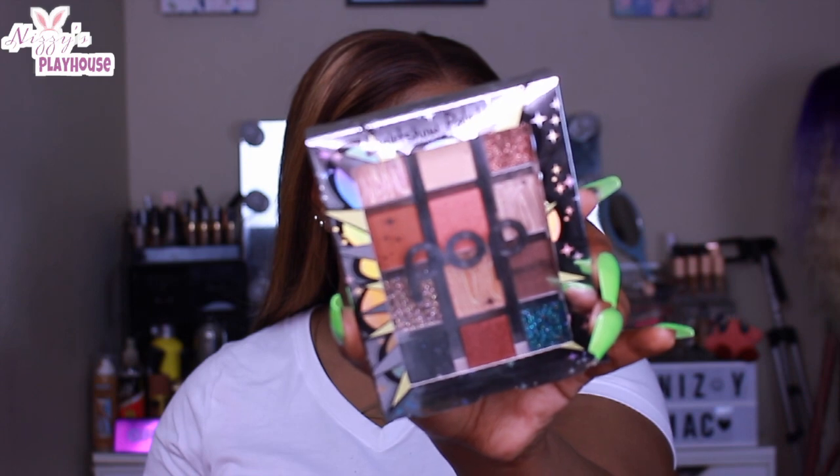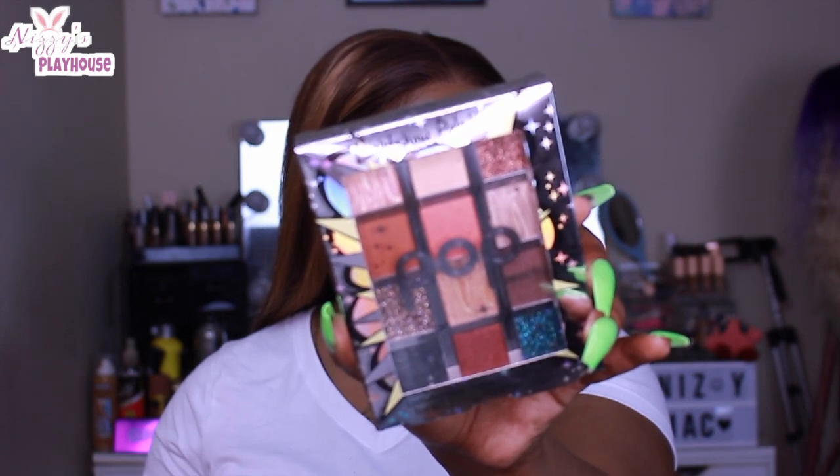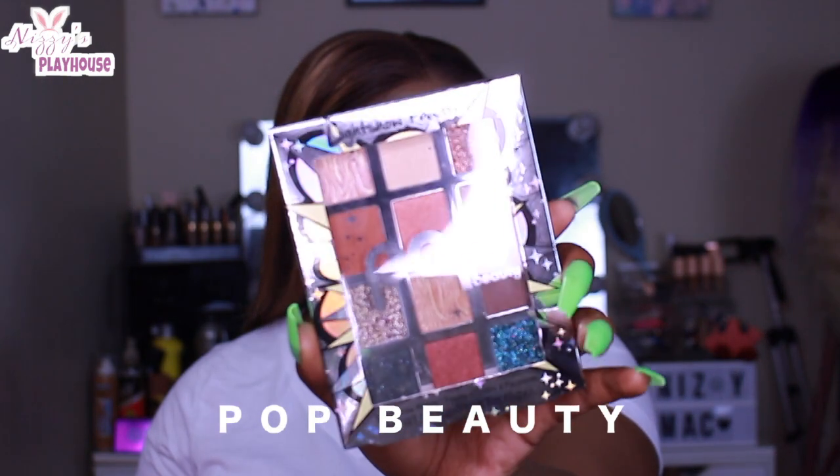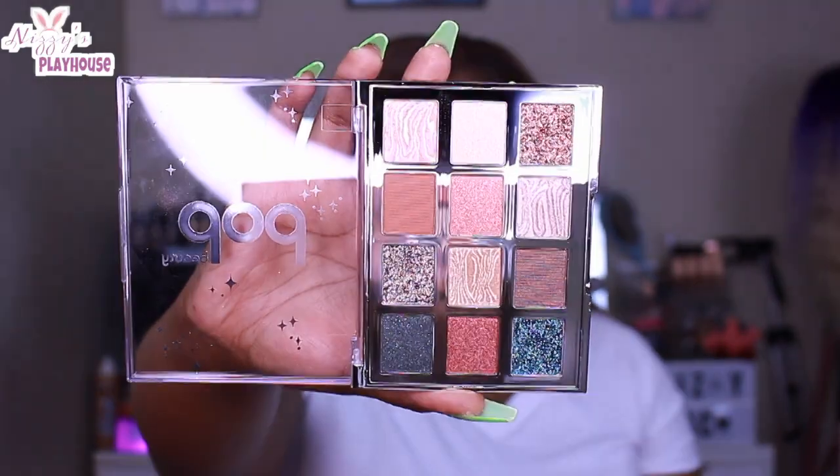I'm doing a review from a PR set that was sent to me by Pop Beauty. This is the palette — super pigmented, there's a bunch of shimmers in here. I was worried because there's only one matte shade, which is what we're starting off with today.